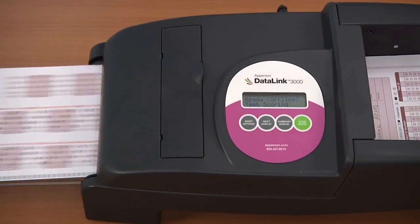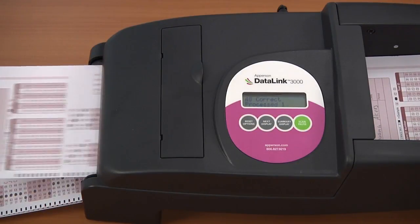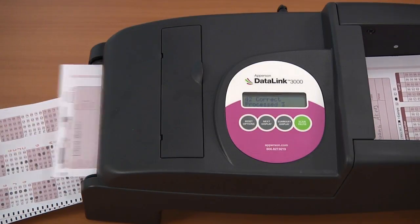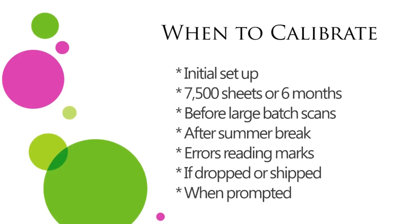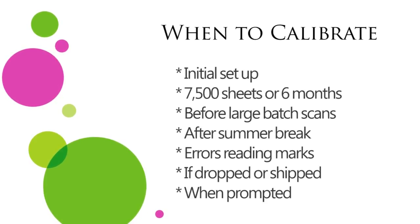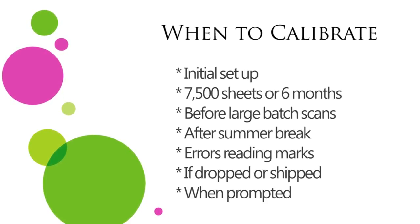Properly calibrating your scanner will ensure that the sensors are reading the pencil marks correctly on your answer sheets. You will need to calibrate your scanner upon initial setup. To maintain your scanner, you will need to calibrate it about every 7,500 sheets or 6 months, whichever occurs first.